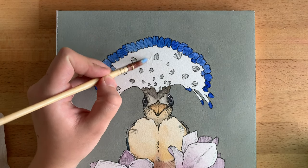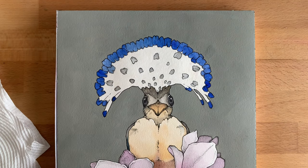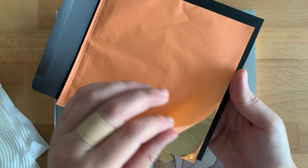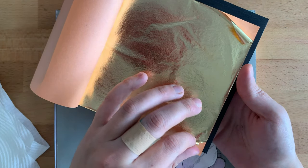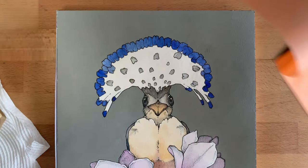Once you finish covering the surface with glue, you need to wait maybe 10 to 15 minutes until the gold size becomes really tacky, so you will know that the gold leaf will stick really well.